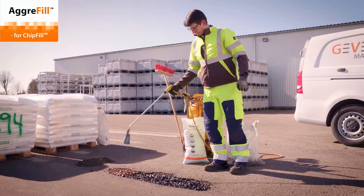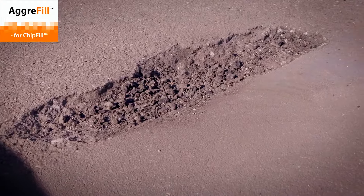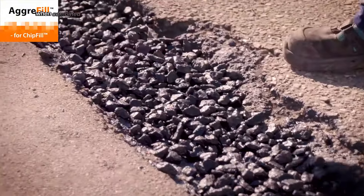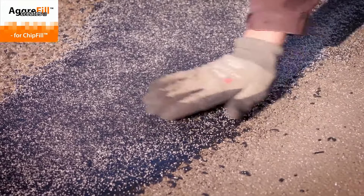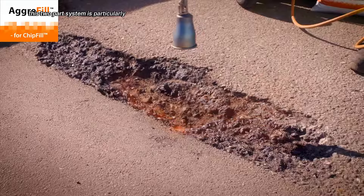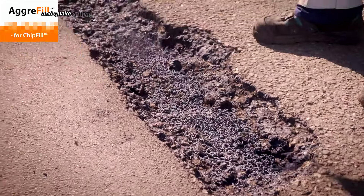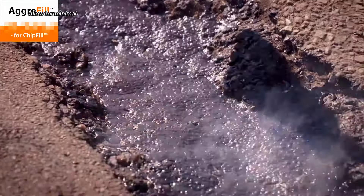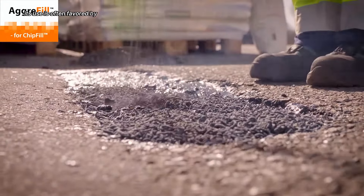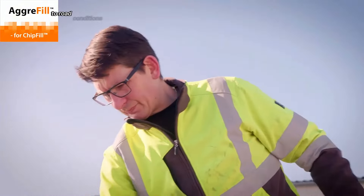Agri-Fill is a specialized material designed for rapid and efficient pothole repair. It's typically a pre-coated aggregate that, when combined with a binder like Chip-Fill, creates a durable and long-lasting repair. This two-part system is particularly effective for larger potholes. Agri-Fill's strong adhesion properties and quick-setting nature allow for minimal traffic disruption and cost-effective road maintenance. Its use is often favored by road crews due to its ease of application and the overall improvement it provides to road conditions.